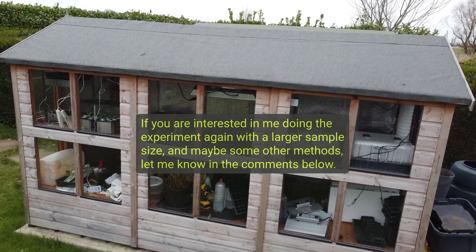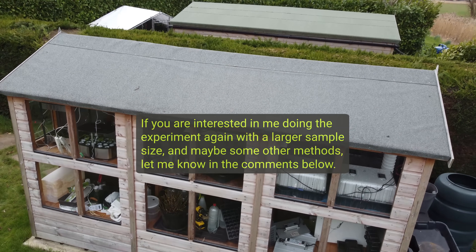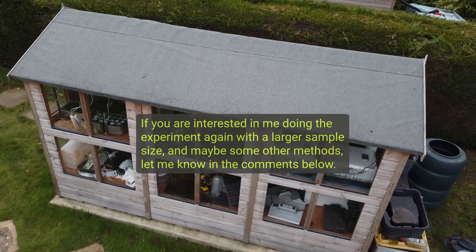I try to use a fairly large sample size here and do this as scientifically as possible. Of course, the sample size isn't big enough to warrant a stamp of approval from the scientific community, but hopefully it helps you out in making decisions in terms of getting your seeds ready for germination. Let's talk through the methodology and also the results.